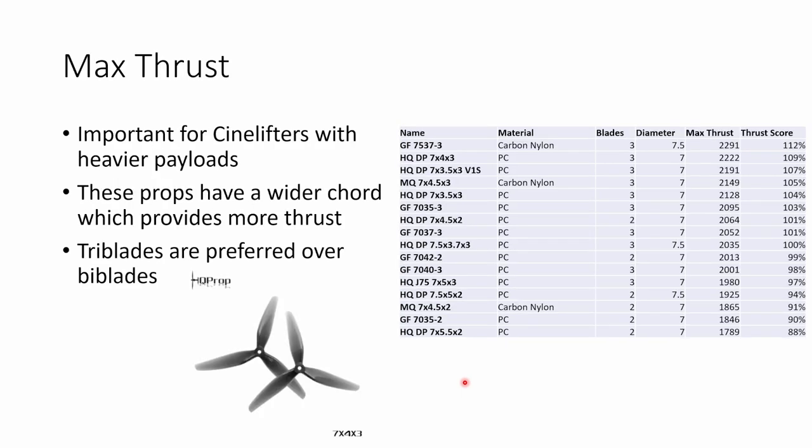Max thrust is a parameter that's really important for cine lifters carrying heavier payloads with cameras. I found that props with a really wide chord — the width of the blade from the leading edge to the trailing edge — provided a lot more thrust regardless of pitch. The largest thrust I measured was from the Gemfan 7537 carbon nylon prop, but I can't find it available to buy anywhere. So my recommendation for maximum thrust is the HQDP 7x4x3 prop, which provided around 2200 grams of thrust at full throttle on my 3106 motor.